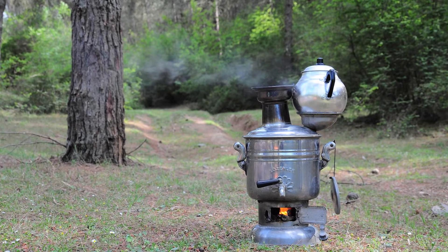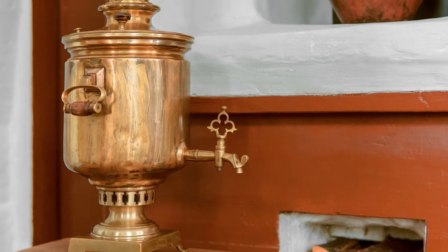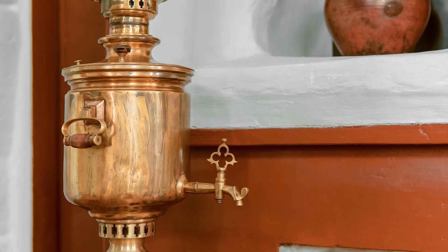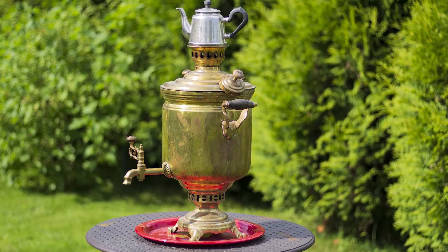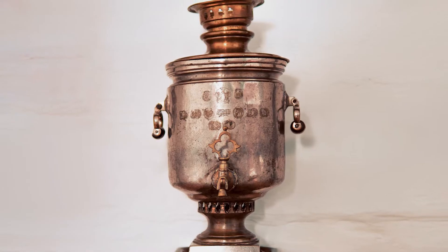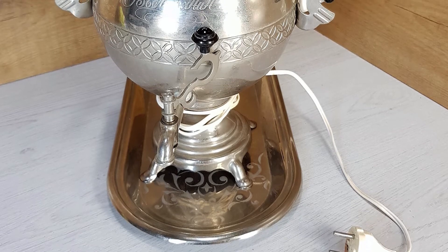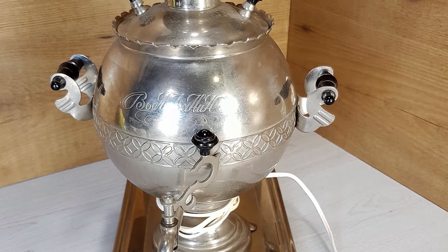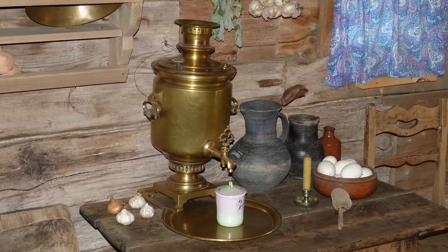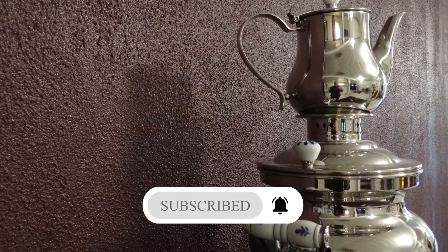Traditionally, Persian tea is made using a samovar, which is a large Russian metal container for heating water that has a ring on top where you can place the teapot to brew tea. Samovar traditionally uses coal to heat, but modern samovars use electricity. Since samovar is very expensive and also takes a lot of space, it's not common to use it these days in modern households.